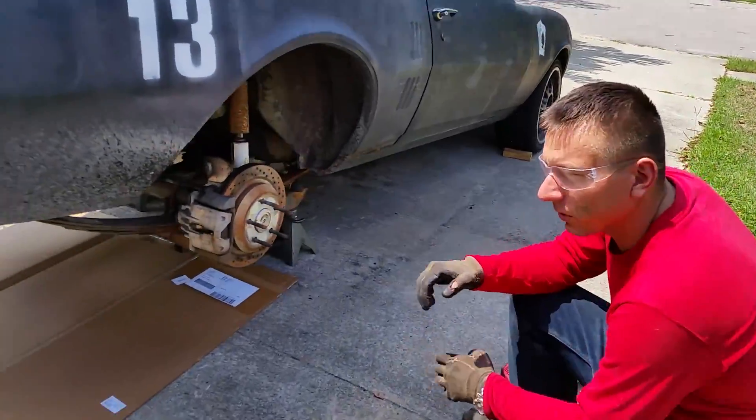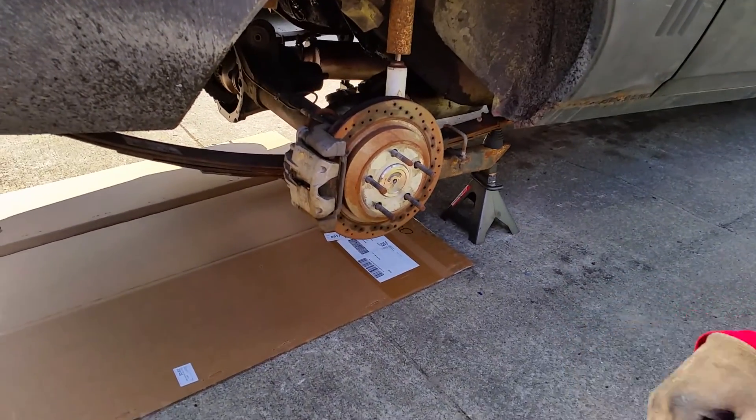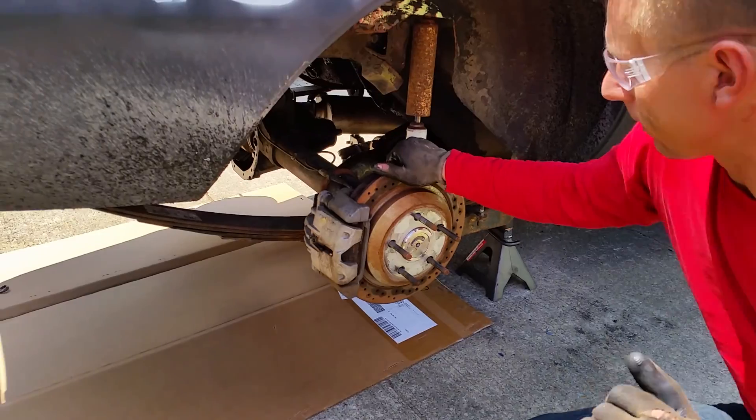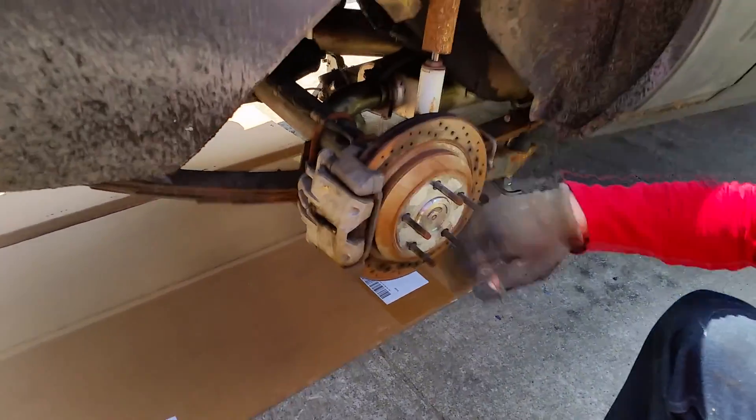Alright, I took off my wheels. This is going to be part 2. I figured most of you know how to take your own wheels off. This is a disc brake conversion and I wanted to give you a little bit of info on it.